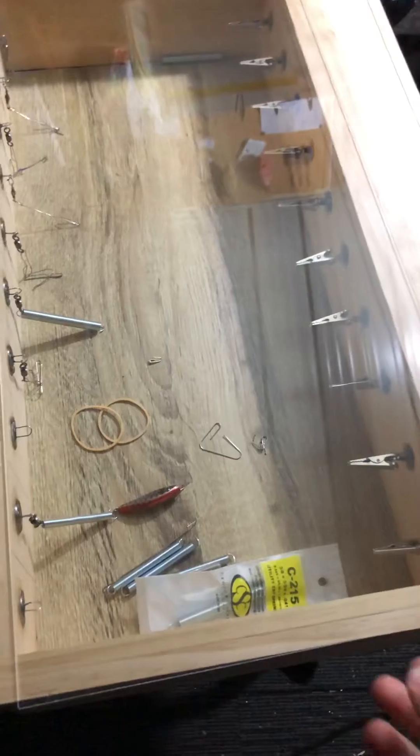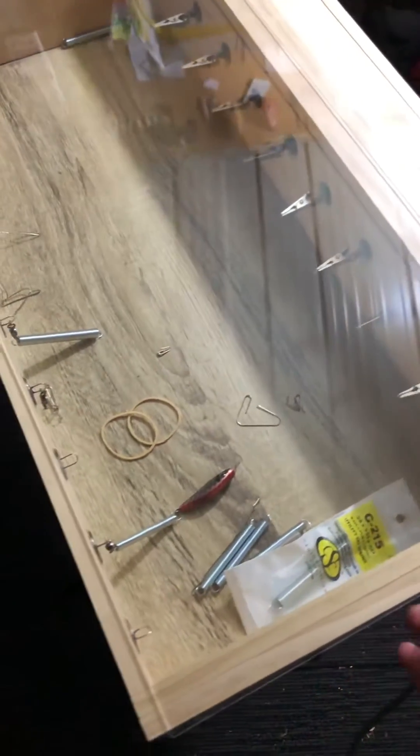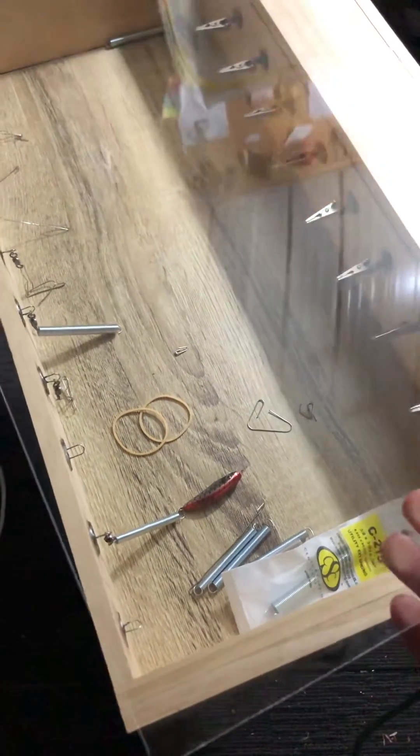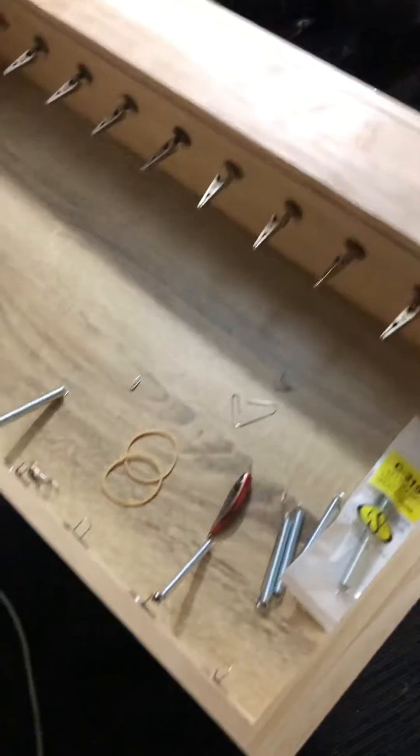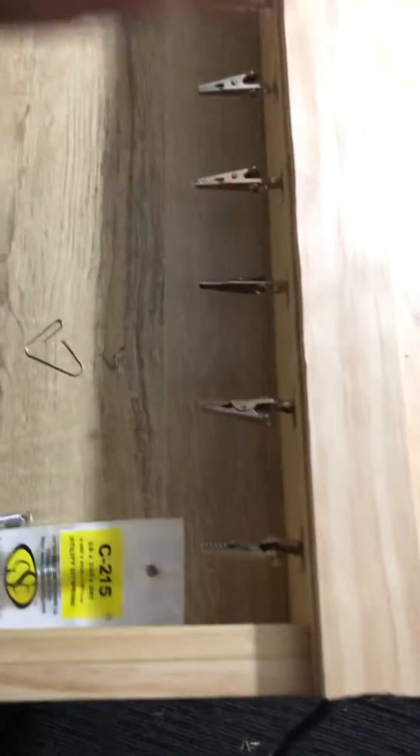That's my setup for drying the lures if I'm working with epoxy. That lid is to prevent any dust coming in. First I build the box.